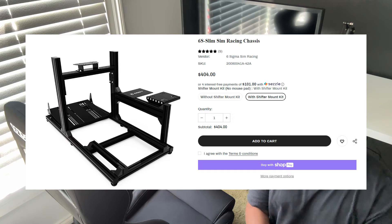This is my personal sim rig that I use almost every single day, and I only paid $400 for the chassis. It's called the 6S Slim from Six Sigma Sim Racing. So let's get into it.